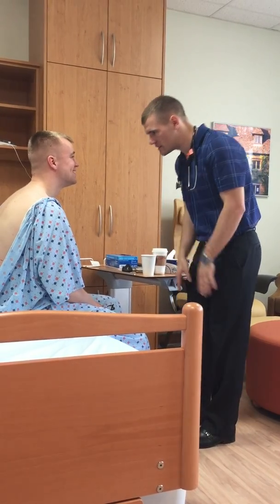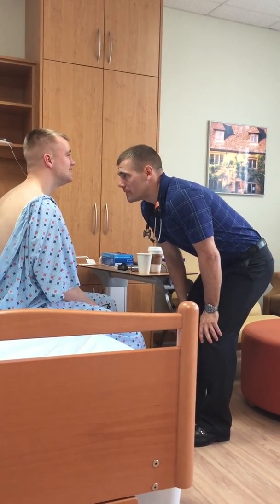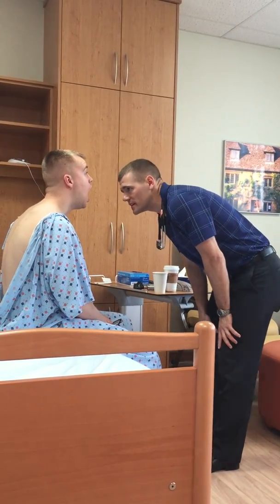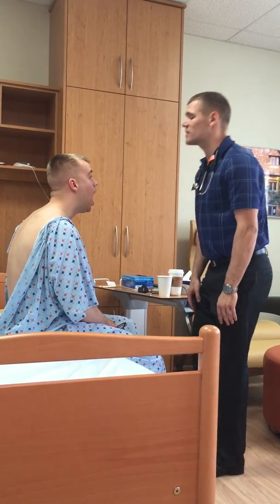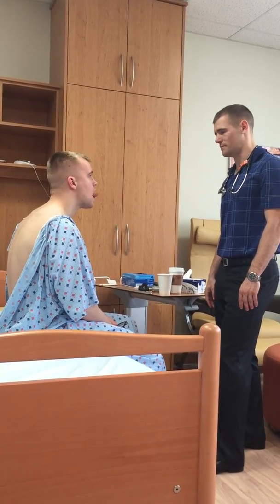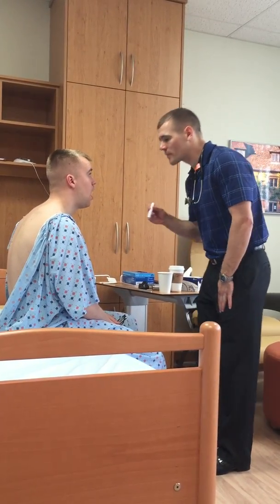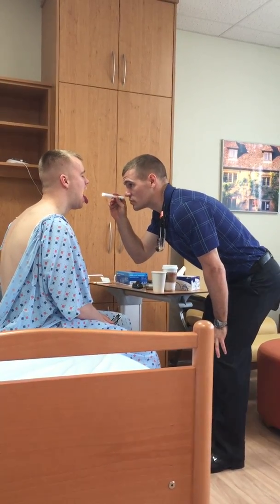Can you smile real quick — there you go. Your teeth are straight, lips are symmetric. Can you open up for me? Looking and not seeing any lesions. Looking at your tongue — can you stick out your tongue? Go all directions — down, good. I'm going to stick my pen light in there. Stick your tongue out — say 'ah.' Good. The uvula is midline and rises when he says 'ah.'